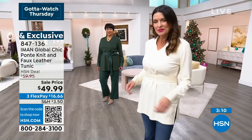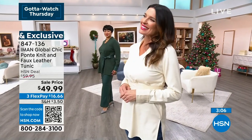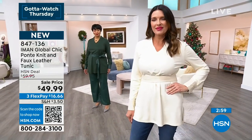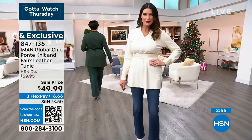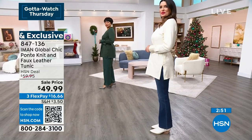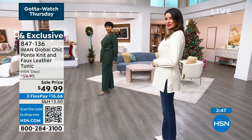Angie has this on in the size small — actually the size medium — and she wears a size six/eight, so she can go medium or small. Now this is a forgiving tunic. I had it on in the 1X, and I say go true to size. It has slits on the side, so it's easy to walk in.